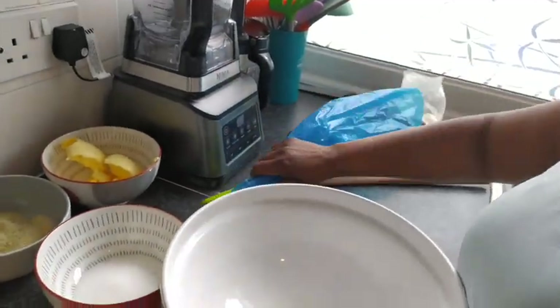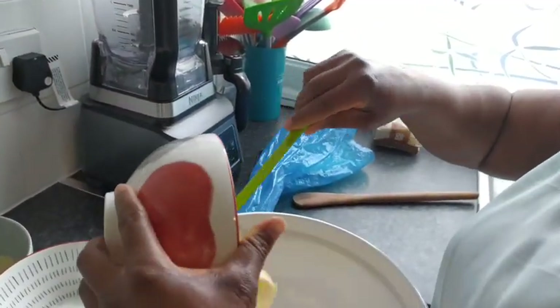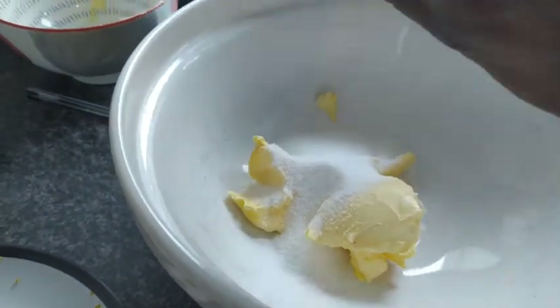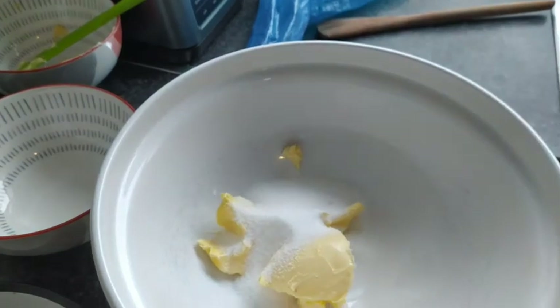So I'm going to add my butter and the sugar together. I'm going to beat it by hand, so sit down and wait for me.